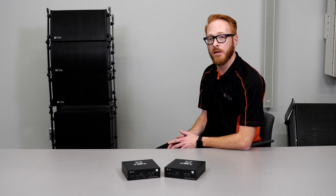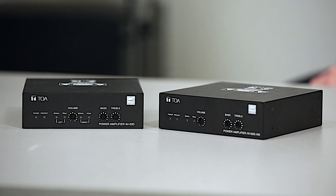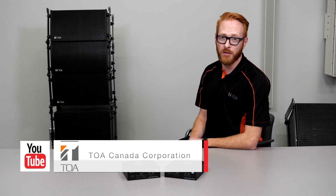Suitable applications for the AV Series amplifiers are boardrooms, conference rooms, and presentation rooms. Hope you enjoyed the video today. Look for more Mic'd Up With Mike product videos on our YouTube channel. We'll see you next time.